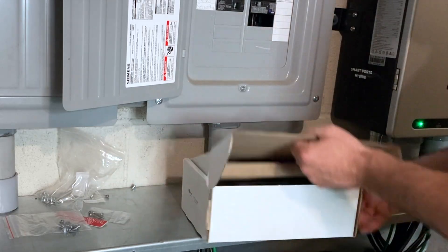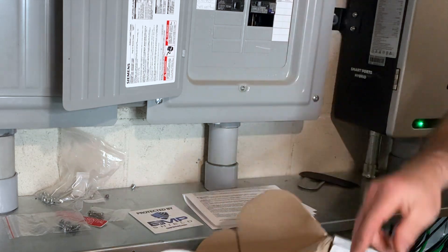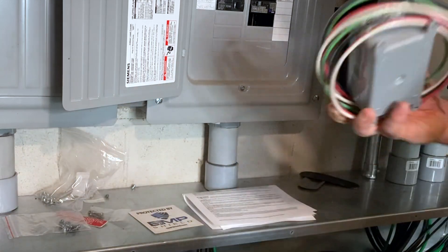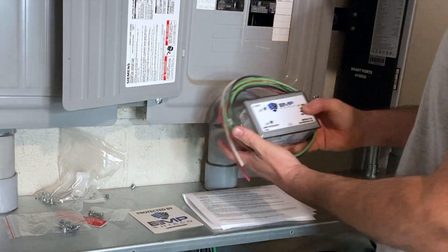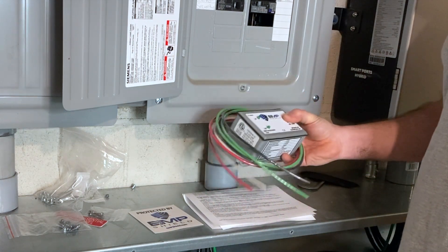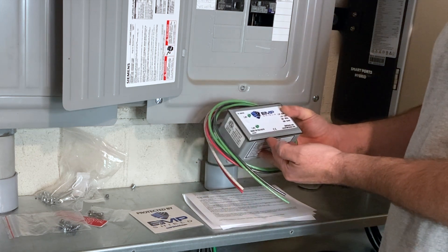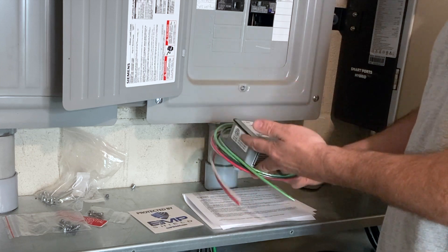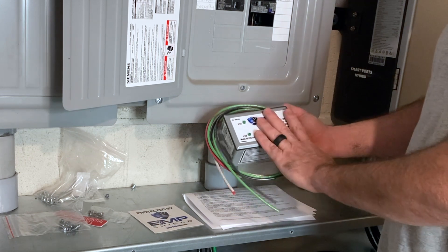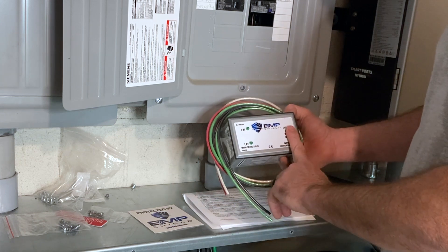Here's the EMP shield. We've got our instruction manual and a nice little sticker. And here she is — I can really just tell right off the bat, this thing's got some weight to it. This is a lot heavier than your standard lightning arrester or surge arrester. Clearly, this has got something a little more beefy than your standard surge arrester. But again, this is going to provide your home with standard surge protection in addition to protecting it from an EMP.